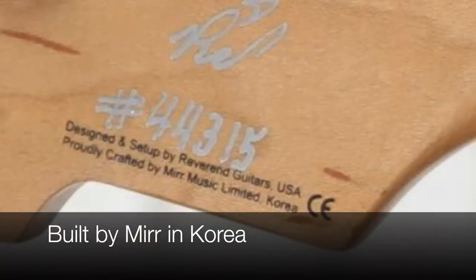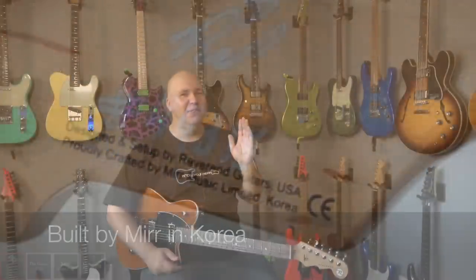It's designed and set up by Reverend in the USA. If you're doing the math: there's the original factory QA, then the Reverend person checking it, then the first inspection at Sweetwater, then the secondary inspection at Sweetwater. That's four people who have made sure this guitar is perfect — it's a high standard to put on a guitar.